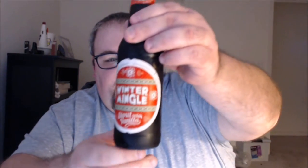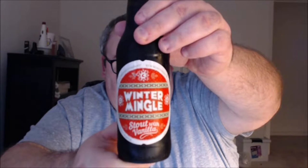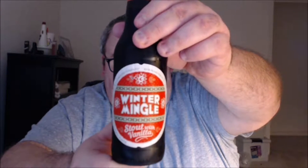What is up everybody, Justin here bringing you another poorly reviewed beer from Magic Hat Brewing Company in South Burlington, Vermont and Rochester, New York. This is Winter Mingle Stout with Vanilla. Here's what the brewery has to say about the beer.